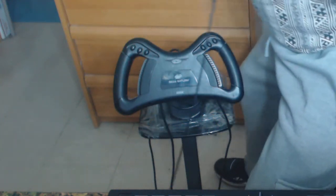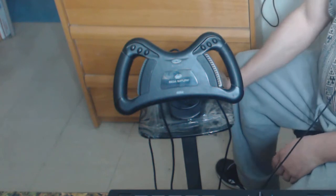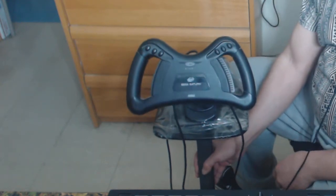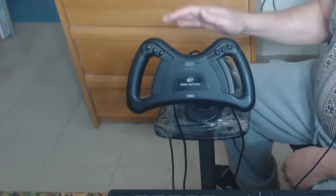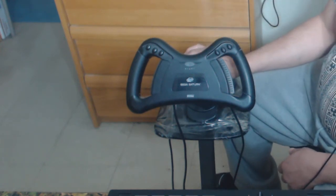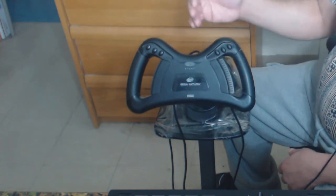Hey everybody, how you doing? Hopefully doing good. If not, hopefully I can cheer you up or at least distract you. So we have the Sega Saturn steering wheel, and it's got buttons on the left and right.